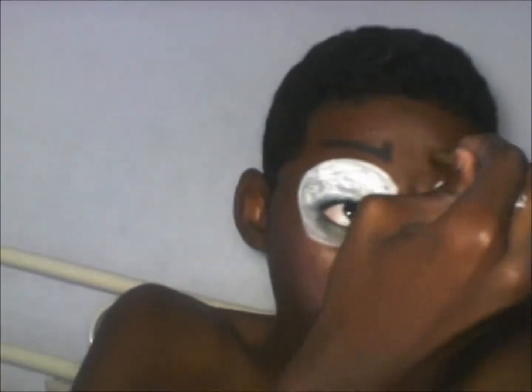Next, get your black eyeliner and outline your lips, your eyes, and all the features on your face. Outline them all with your black eyeliner.